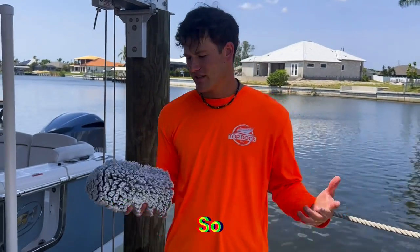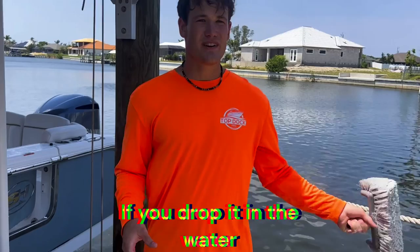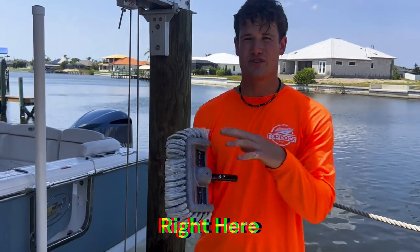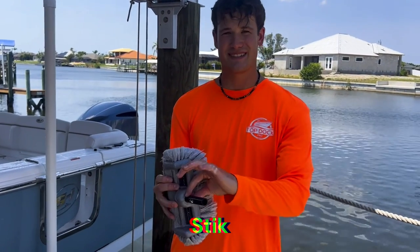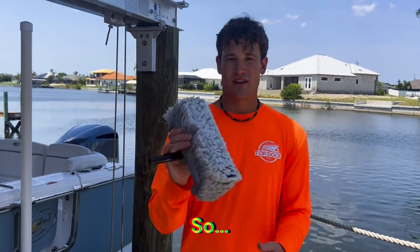It works great for boats — excellent on gel coat — so it'll allow you to do a full boat just like the one we did today. The plush brush is a little top heavy, but it does float so if you drop it in the water you can go save it. It has a nice hard plastic shell that's very durable, won't break on you, and it has the carbon fiber stick.